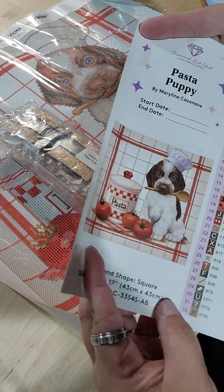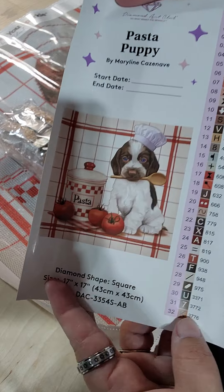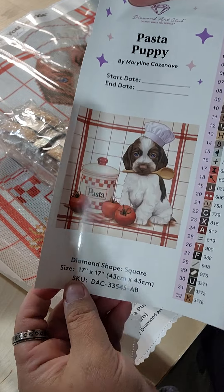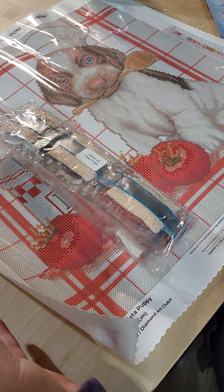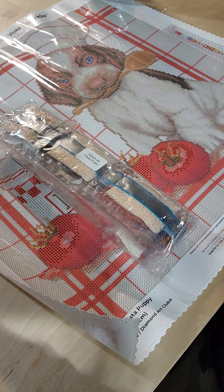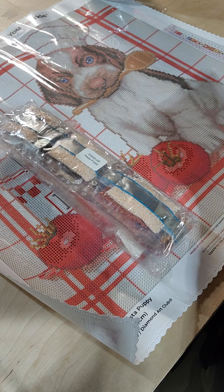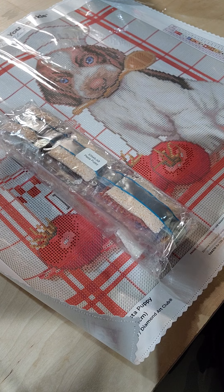Here are our colors — we have four ABs in this one. There's our start and end date, there's our sizing, and there are all of our stickers. Let's take a look. So this one's also square, so there should also be tweezers in this tool kit.